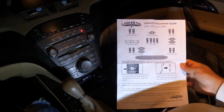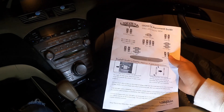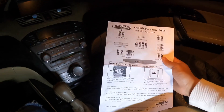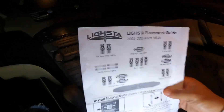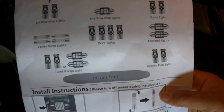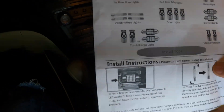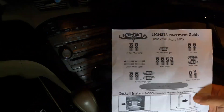It comes with a total of 21 bulbs. Basically it's got first row map lights, second row map lights, dome light, footwell lights, door lights, license plate lights, trunk cargo light — that's pretty sweet.